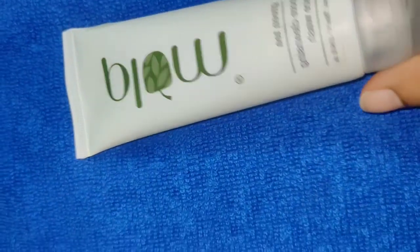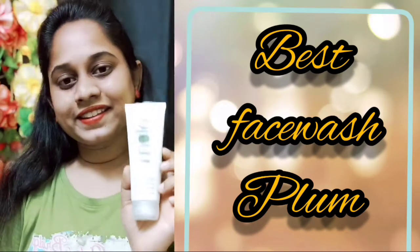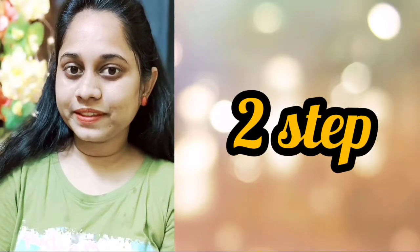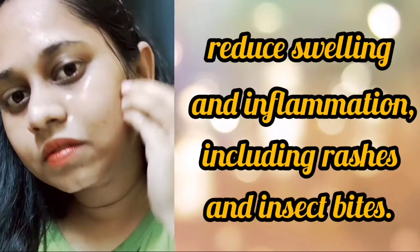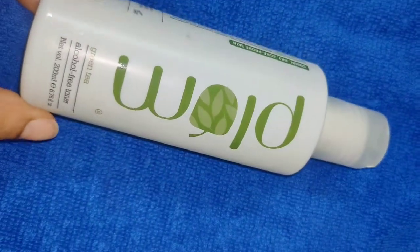It is very effective in acne-prone skin and oily skin. It is very deep in the face. It is a 75ml product. It is a 100% vegan product. It is very good, very popular, and very clear. It has a very natural and clean feel. The skin feels very soft and relaxed.